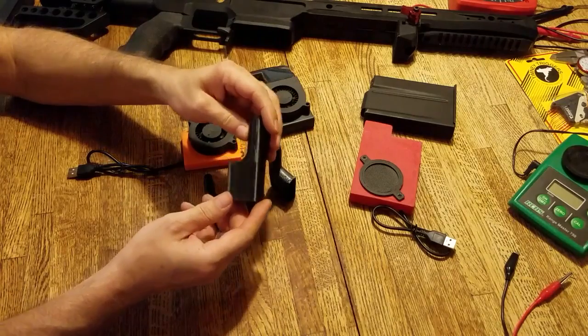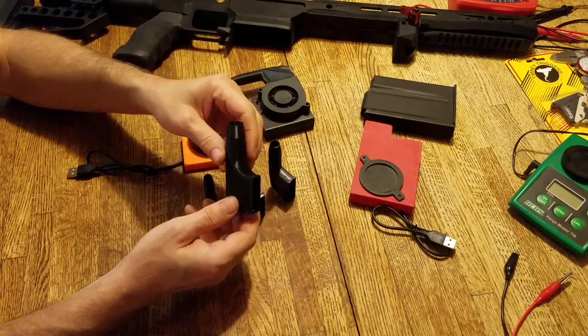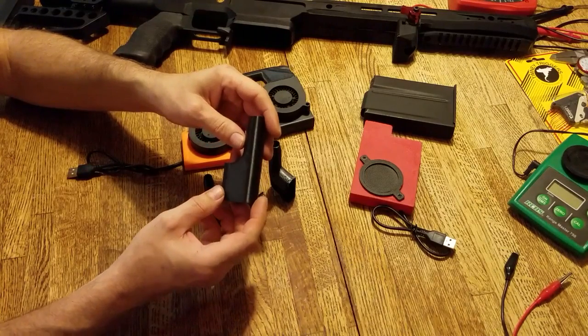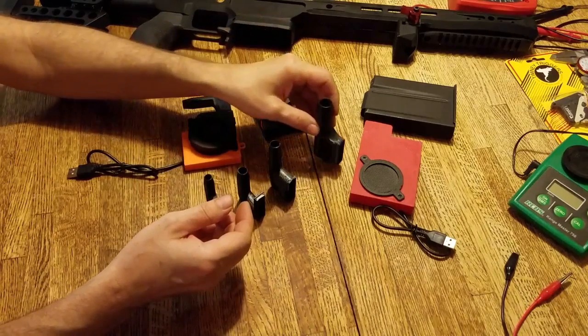Finally, our largest nozzle is the Alpha-60. It's designed for your big bore hunting cartridges, .375 and on up to .50 calibers and larger.